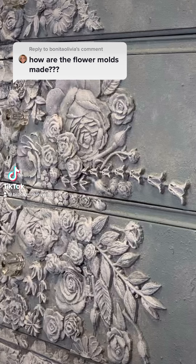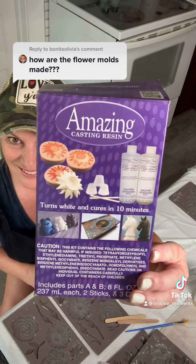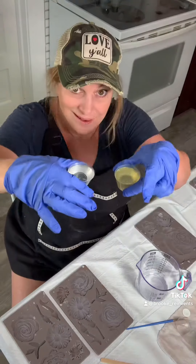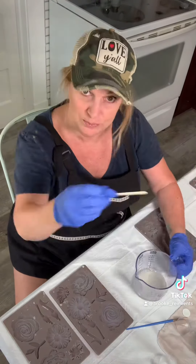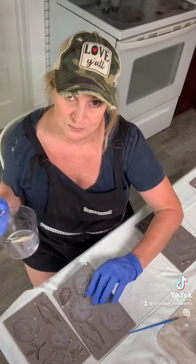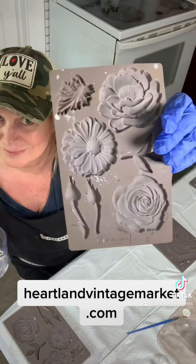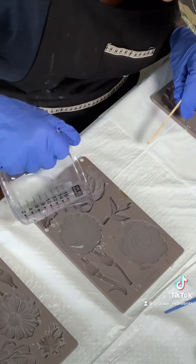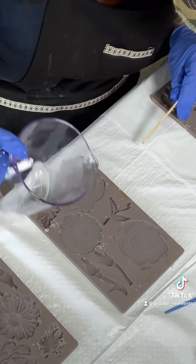Let's make some molds using amazing casting resin — the kind that cures in 10 minutes. It comes in two parts; simply mix them together. You need to work quickly because it cures really fast. Pour the mixture into the mold quickly but carefully.